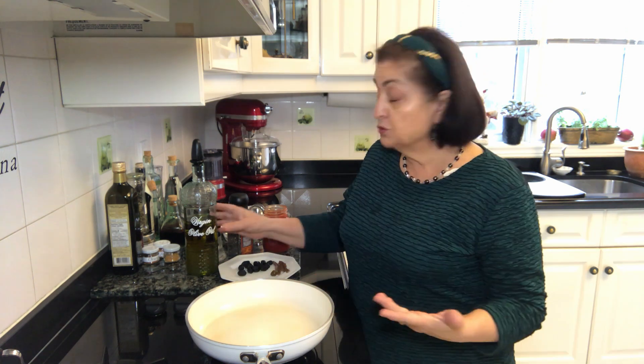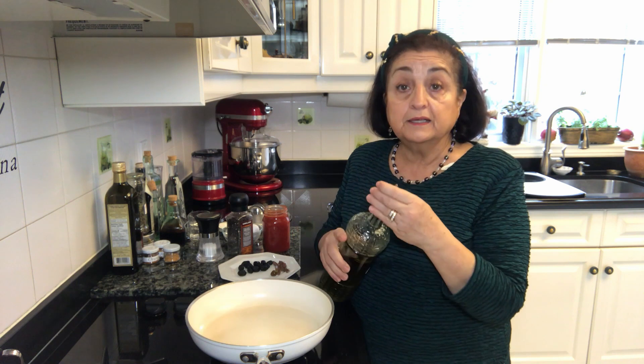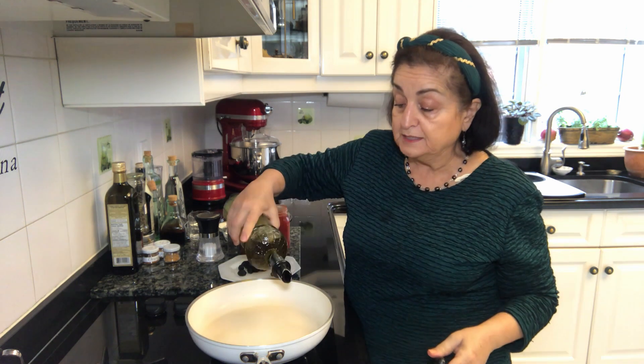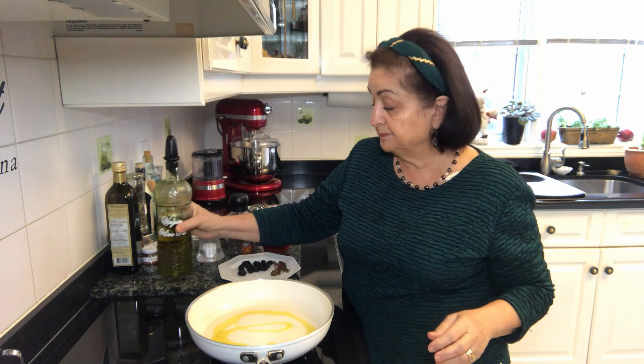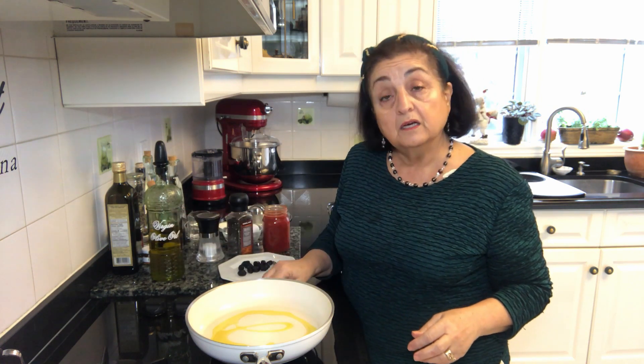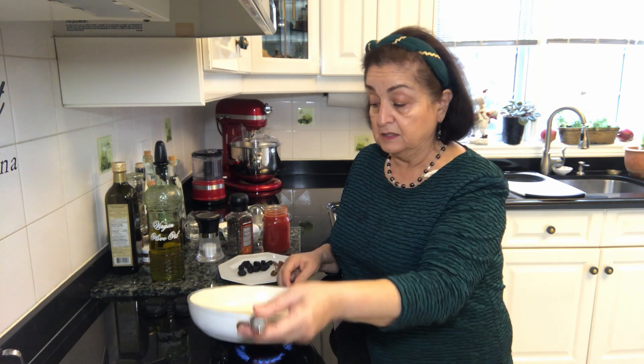As translated, we start with olive oil in a nice nonstick pan — just a little bit, not a lot — and we turn on our burner so the oil gets hot.